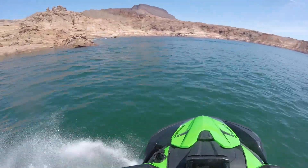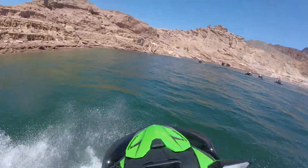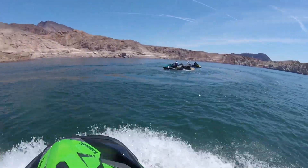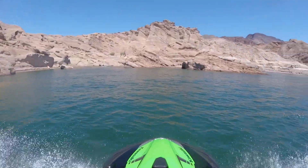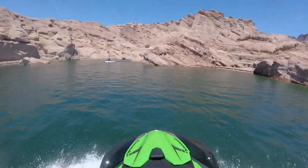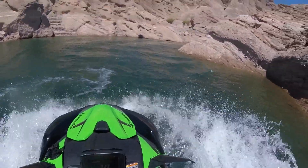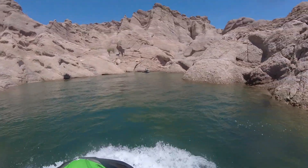it does absorb a great deal of impact, jostling, and vibration, which gives you a smoother, more enjoyable ride, but more importantly, doesn't wear you out. All that impact and vibration does have an effect on the human body. So you do not feel the same level of rider fatigue that you will with a watercraft with less insulation, thinner material, or an inferior hull design.